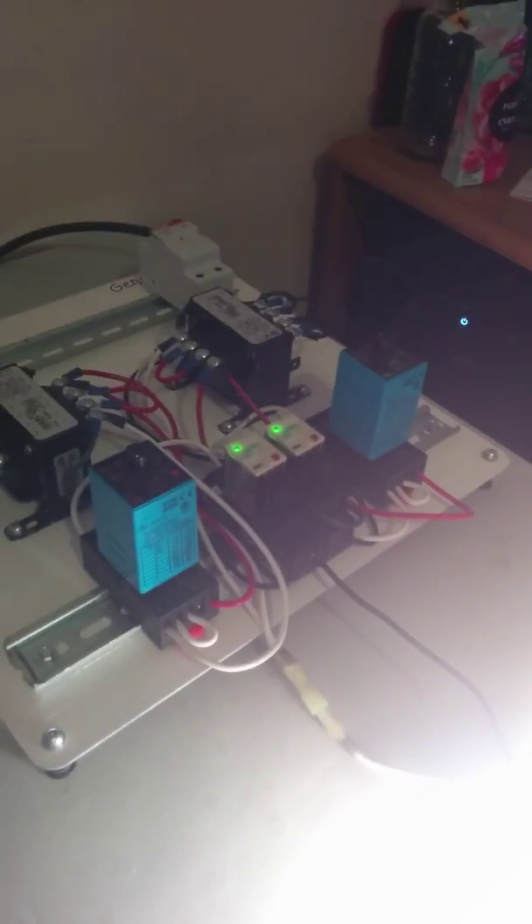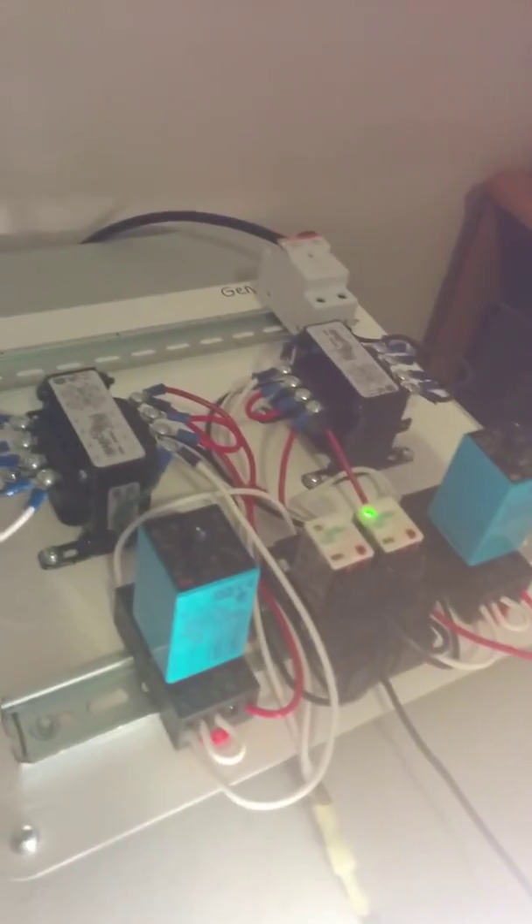Now I'm going to connect my generator side. The same thing is going to happen on this side — once the timer runs out, this light lights up. I'm going to unplug it.